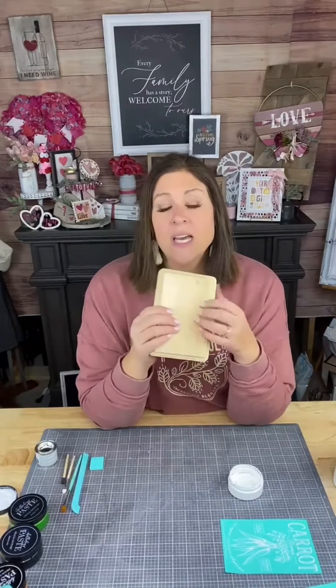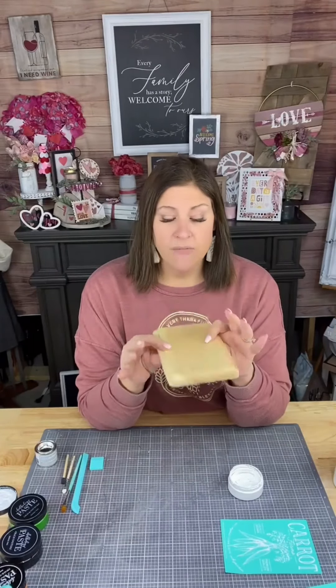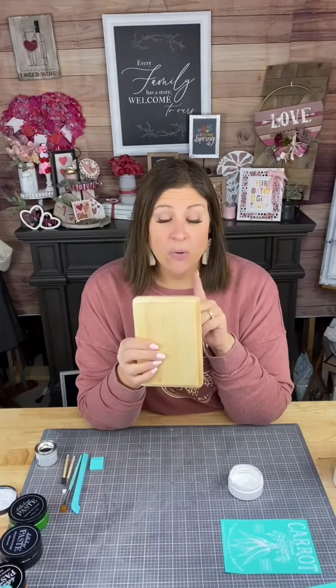Today we're using a Dollar Tree plaque — this is like the squarish or rectangle-ish one. These are $1.25 at Dollar Tree or you can get them at DollarTree.com, though you have to buy multiple. I love these — it's a great little surface and I love it even more for what I'm going to show you. We're going to paint this a little bit.